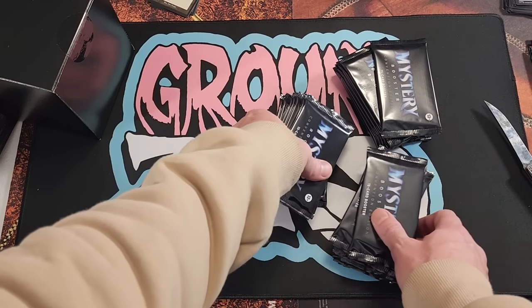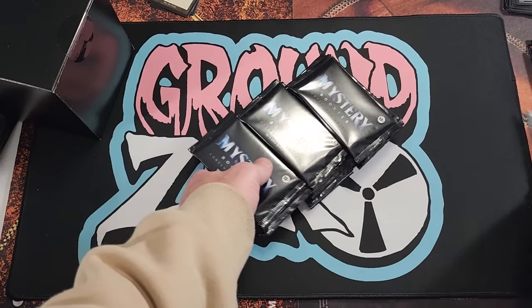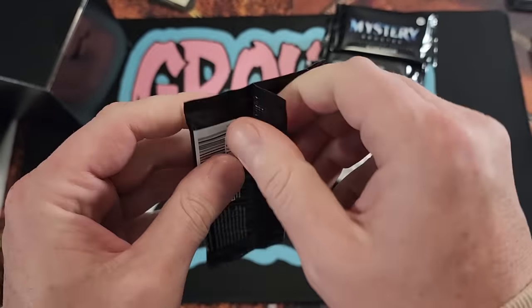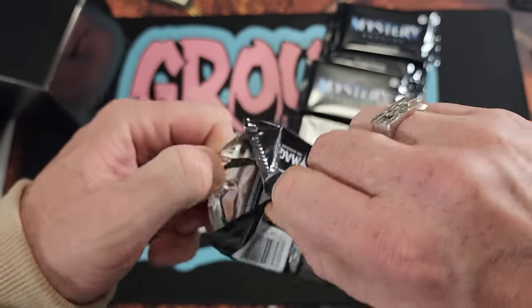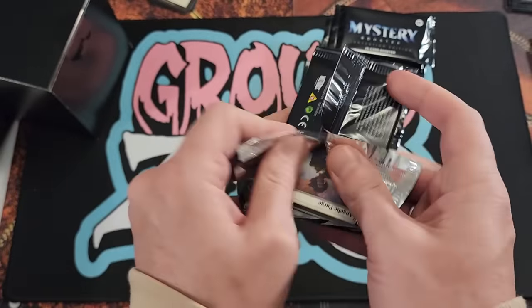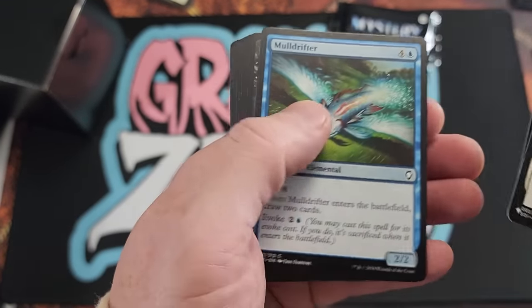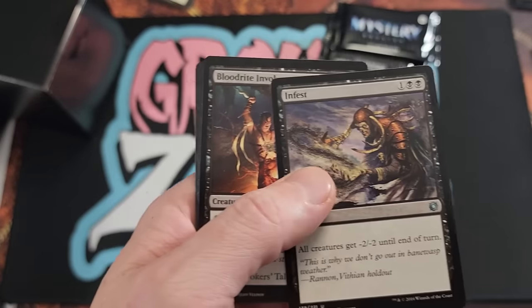Some crazy stuff just happened — I'm in Cleveland, Ohio, that's where it went down. But yeah, let's see what's inside these before we get to the crazy box. A whole lot of value in here, man.